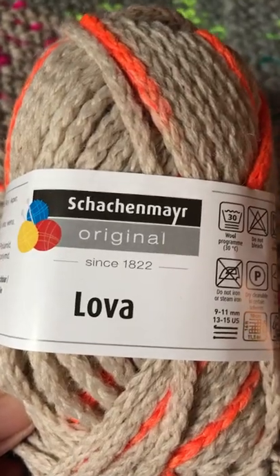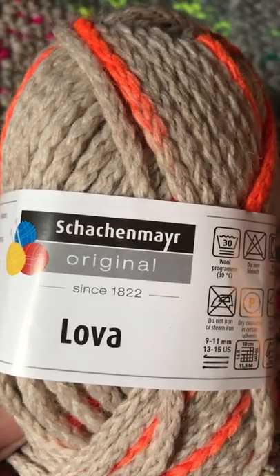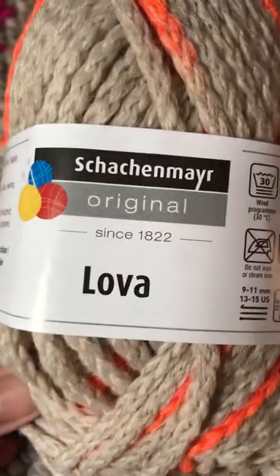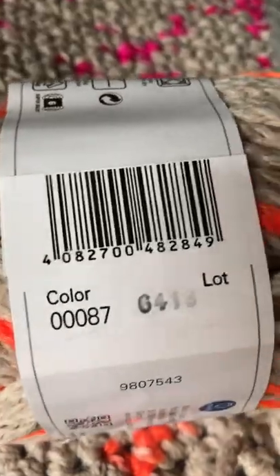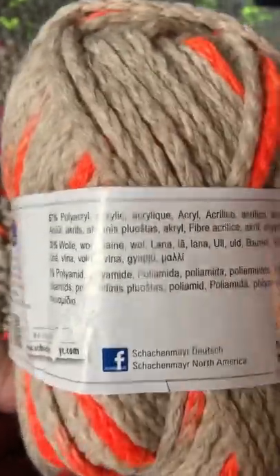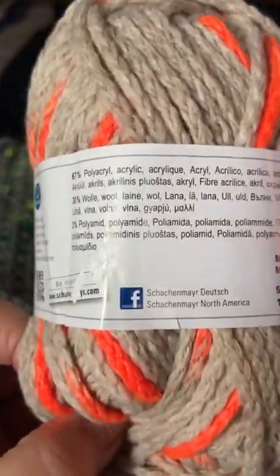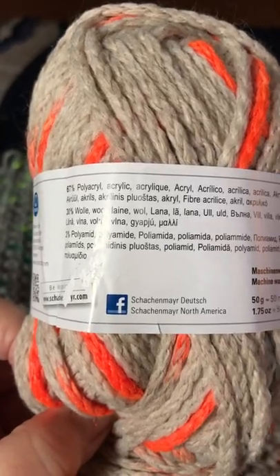The yarn I'm using in this cardigan is — that word that's hard to pronounce — Schachenmayr, and the brand is Lova, L-O-V-A. These colors come with numbers as well. This one looks like orange. The yarn itself is made in Italy, and it feels real soft. It has 67% acrylic, 30% wool, and 3% polyamide.